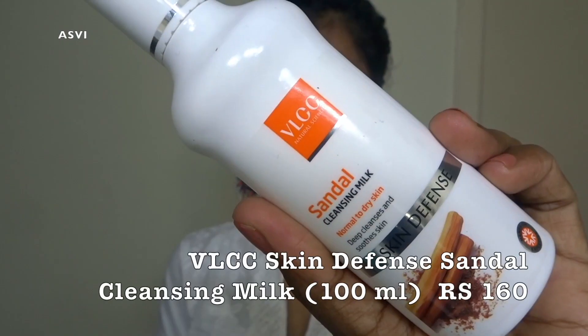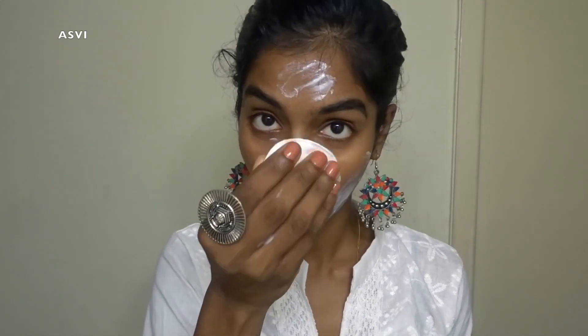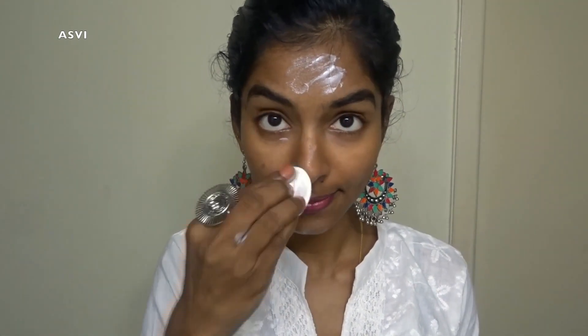First of all, I have already applied a lip balm and I'll be blotting off the excess because it was a bit too much. Then I'll be using a cleansing milk to clean my face. This is optional — if you have already cleansed your face with face wash you don't need to do this. But I was feeling my face was a little oily, so just to remove that oiliness and any dirt, I'll be cleansing with a cleansing milk. This VLCC cleansing milk is very good — it cleanses the face pretty well and removes all the dirt, which is very important before applying makeup.